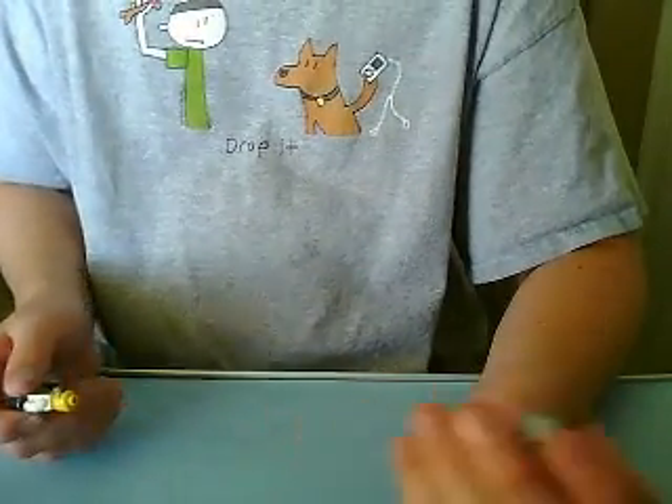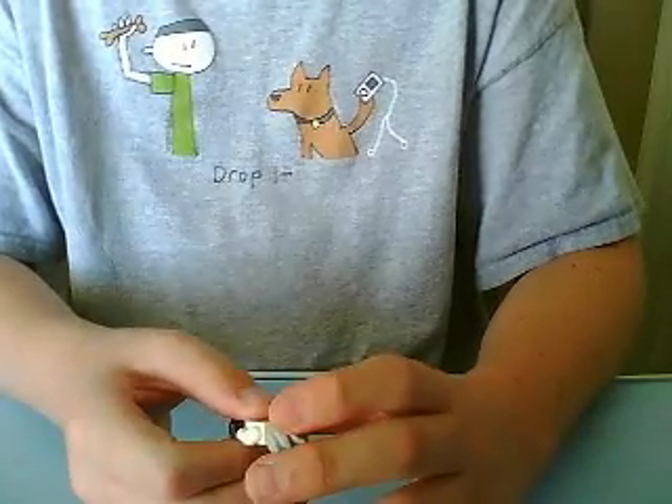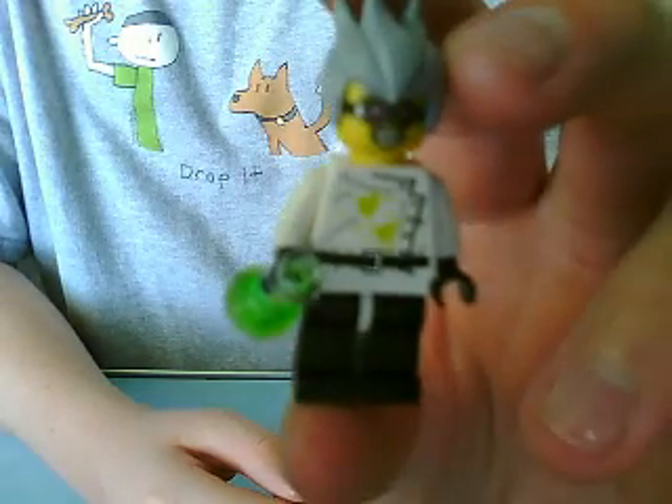Again, sorry about the quality. Anyway, he has a new face, which is creepy if you woke up to him in the middle of the night.